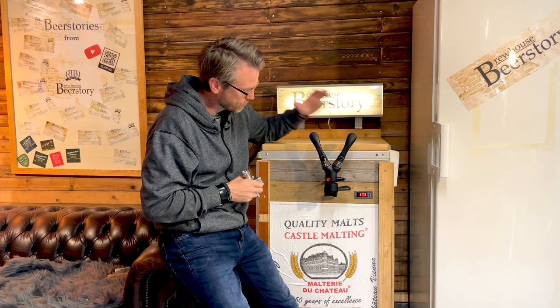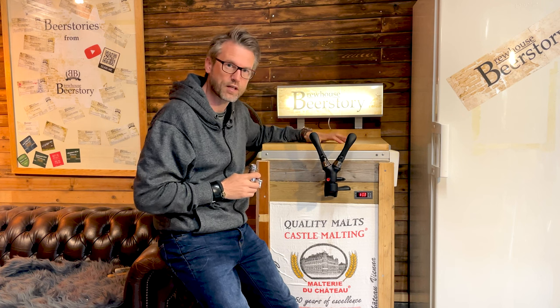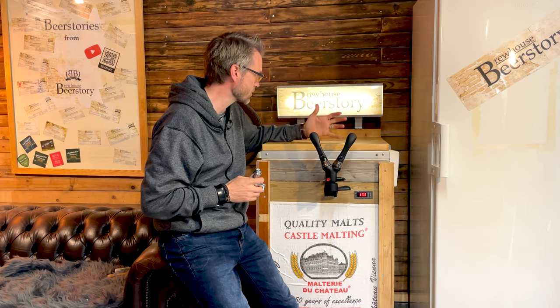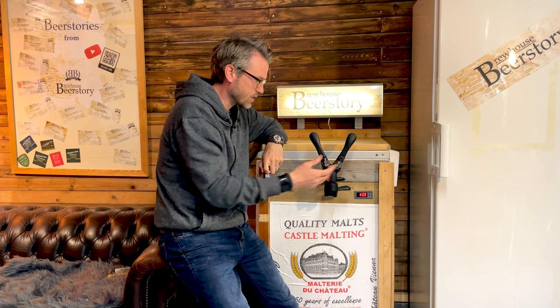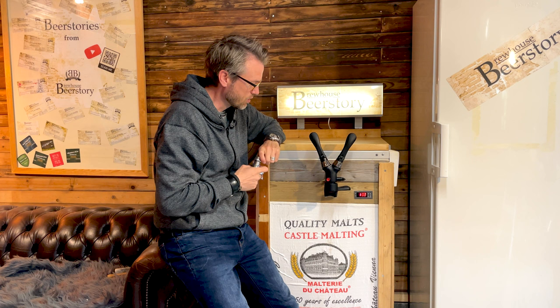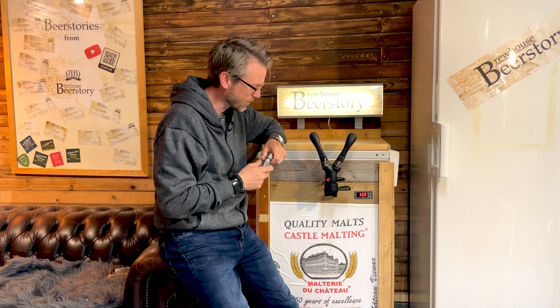I have an i-tap 2x and this is the perfect setup for me. My keezer is not that big — I have two corny kegs inside and I have just this i-tap permanently installed so I don't need any extra draft handles or anything like that.